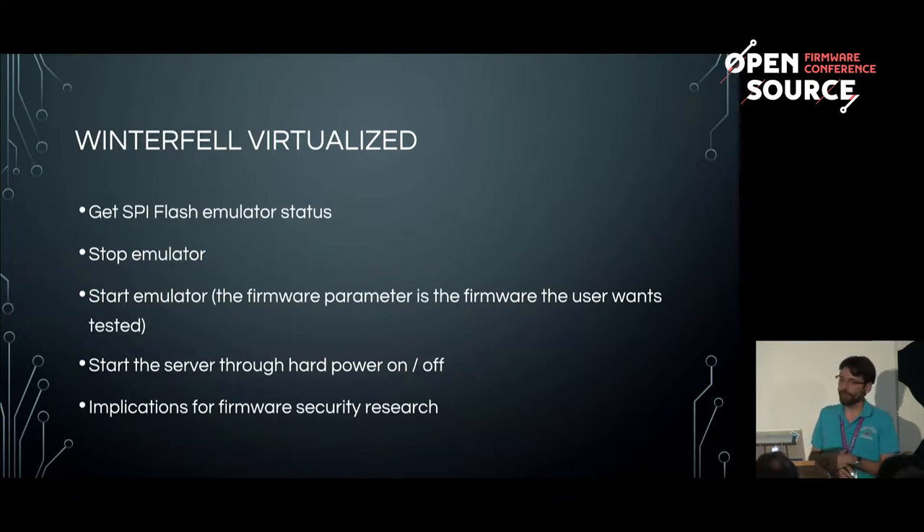To virtualize the Winterfell and remove the scotch tape process, we got an SPI flash emulator. There was a hardware hack: we had to remove the SPI chip heater from the motherboard using a Dremel — it's a tricky thing; you can kill the motherboard if you do it wrong — then solder down pin headers and connect the emulators. Through the API, you can stop or start the emulator, upload a new firmware image, run the software, and power the servers on and off remotely, just in case your firmware breaks the node — which happens more often than it works.